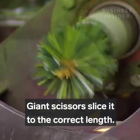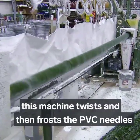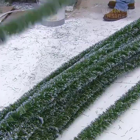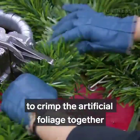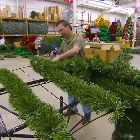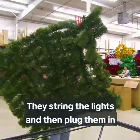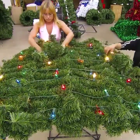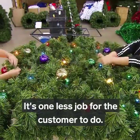Giant scissors slice it to the correct length. To make branches that appear snow-tipped, this machine twists and then frosts the PVC needles with a spray of white latex paint. They use a ring fastener to crimp the artificial foliage together that will be used to cover the tree's framework. They string the lights and then plug them in to check each bulb. They also wire the ornaments to the branches — it's one less job for the customer to do.